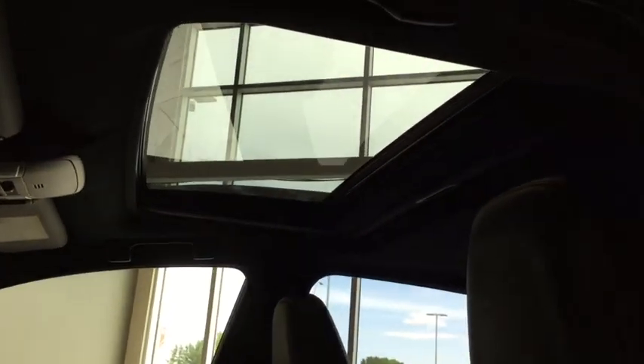Moving a little bit further up, you have your power tilt and slide sunroof — great for those gorgeous summer days that we all know and love in Alberta.